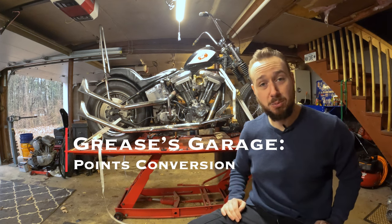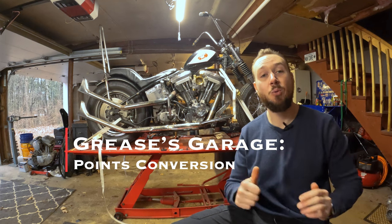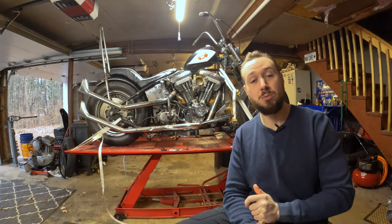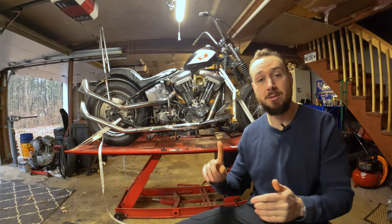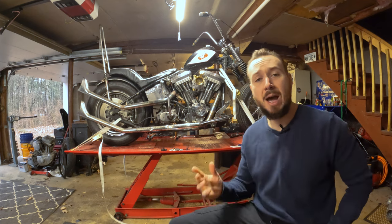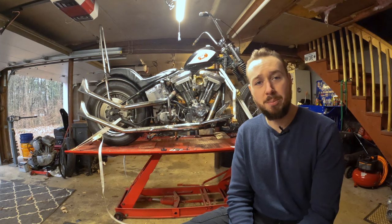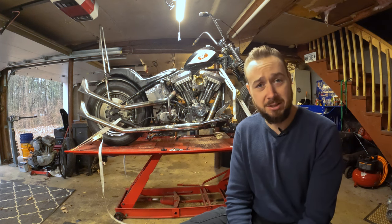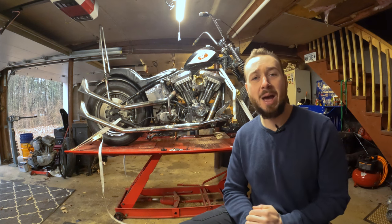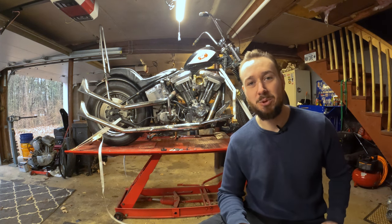So you want to convert your Evo Big Twin from electronic ignition to points ignition. Today we'll talk about why you might want to make that conversion, how to make that conversion, go over all the parts that come in the kit, and a full install. We'll also talk about how to weather the overwhelming storm of disapproval from your sport bike friends who don't understand why you'd go backwards to some outdated technology. All that and more — stick with me, we'll get into all of it.